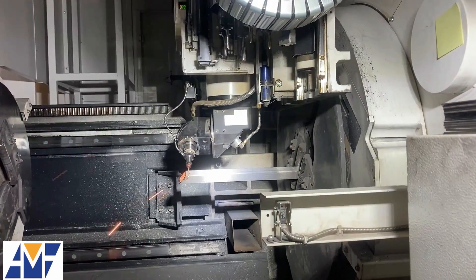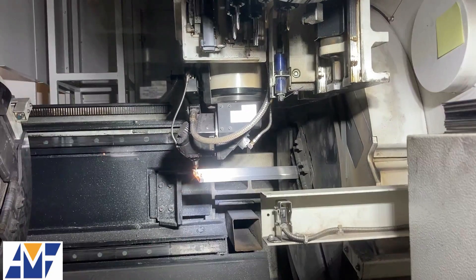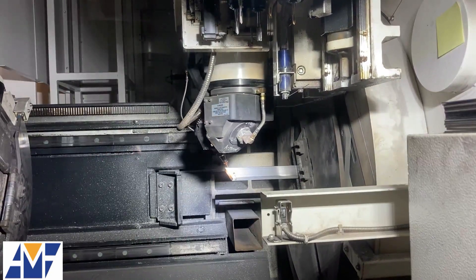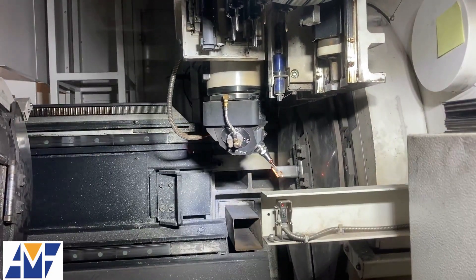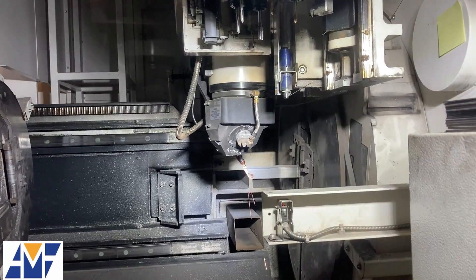Introducing the All-Metals Fabrication 5-Axis TubeLaser, your solution to precision and efficiency. With a capacity of 26 feet in length and 8.5 inches in diameter, with 5-Axis capability, this cutting-edge technology offers a world of possibilities.